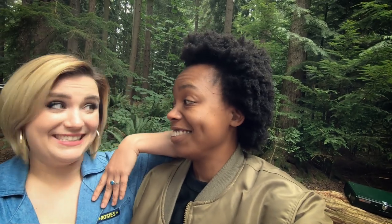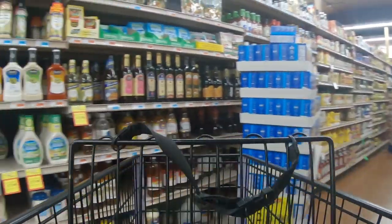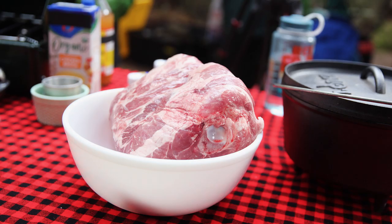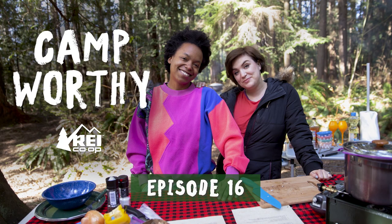Smawfuls. Oh my god, what is that name? Tell us, what is it? No idea, but it sounds delicious. Hey everyone, we're Takiyah. And Kayla. If you have an interesting camp recipe and want to put us to the test, get in touch and let us know why you think it's camp worthy.